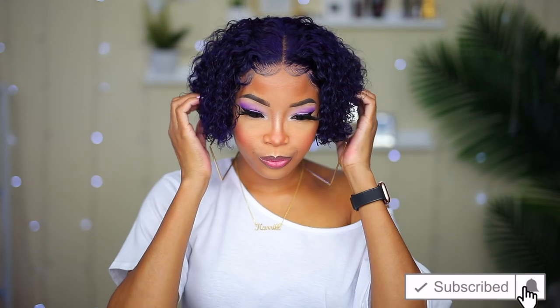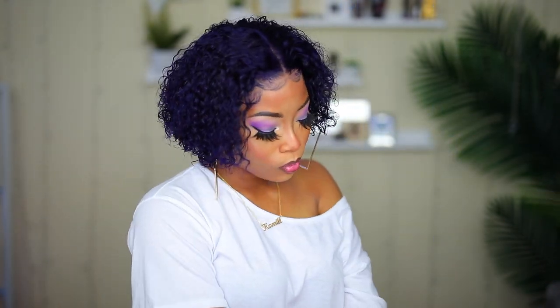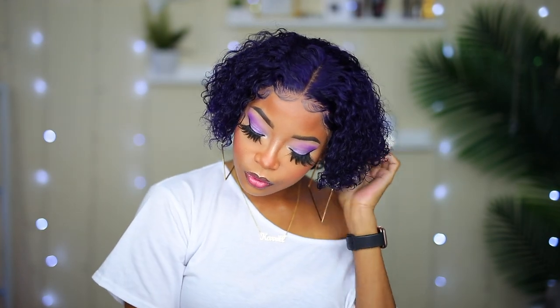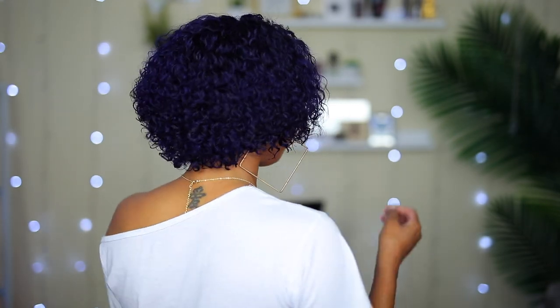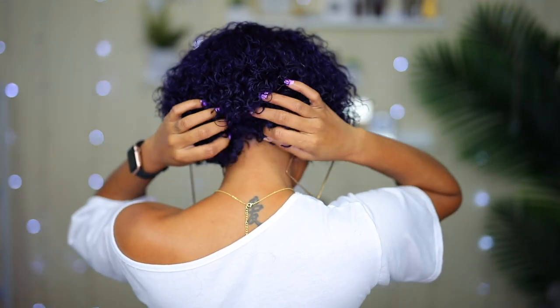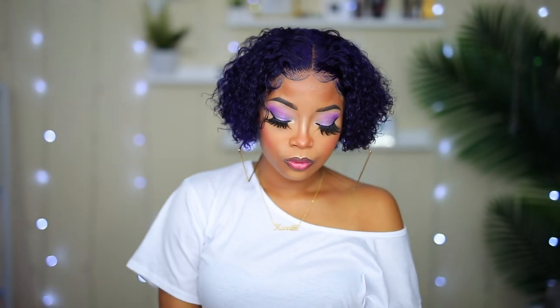And here it is, y'all — how beautiful! One thing I noticed is that when I was wearing the yellow shirt you could see the purple more; now that I'm wearing the white shirt it's not as vibrant, but I still love it. I really love it, y'all. I knew I looked good in short hair but I didn't know I looked this good in short hair. Check out the back, y'all — it is so full, the curls are so juicy, they're just popping. What's not to love about this short curly pixie cut wig? It is so gorgeous.